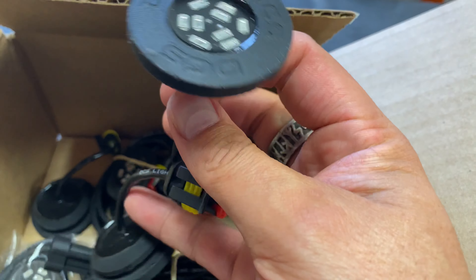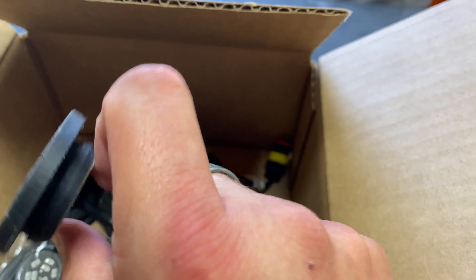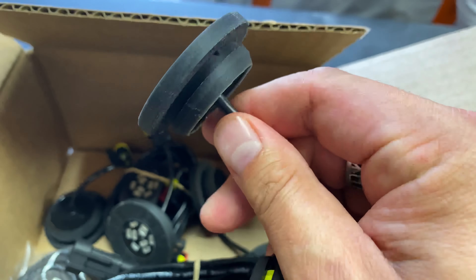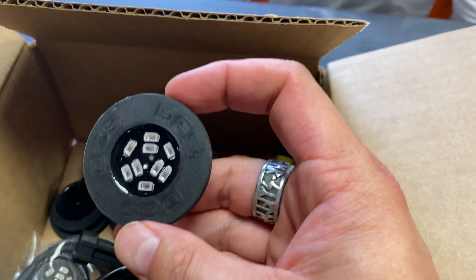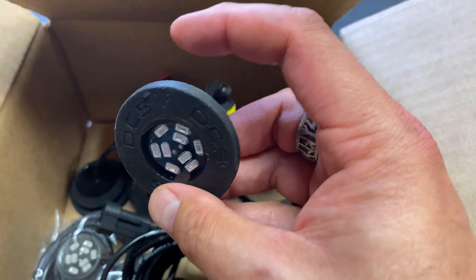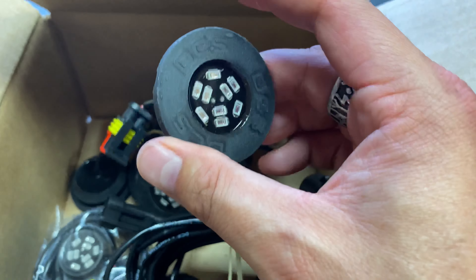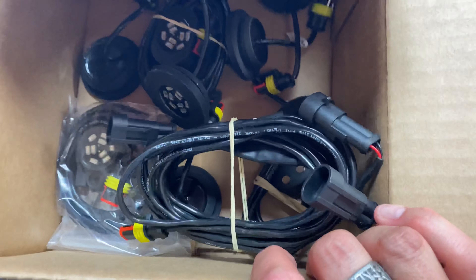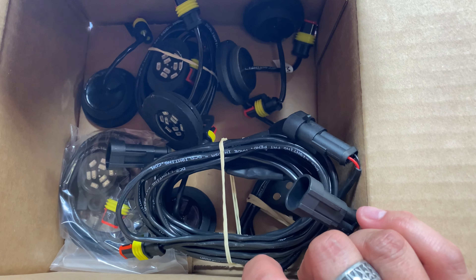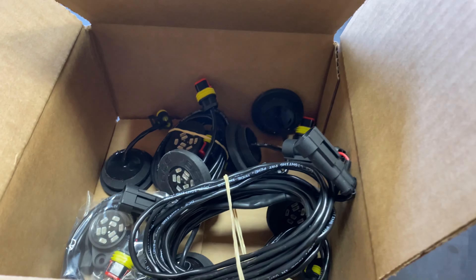These lights — you see these rubber grommets here — these actually slide into holes that are already in your Jeep JK frame. So these lights aren't going to be just mounted under your fender with a couple of screws. These are going to slide into your frame holes. They're going to be very, very secure, and they put out a ton of light. You're actually going to use these lights to crawl rocks and see what's underneath you.